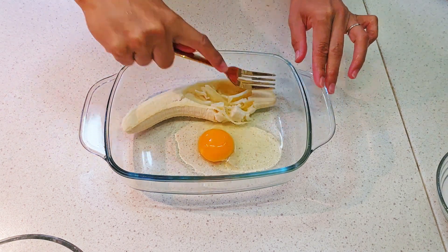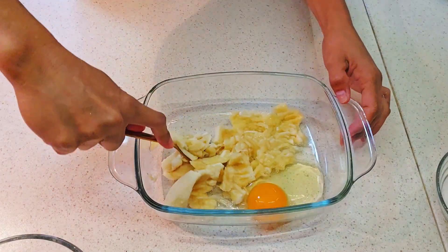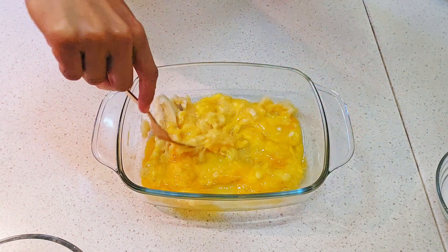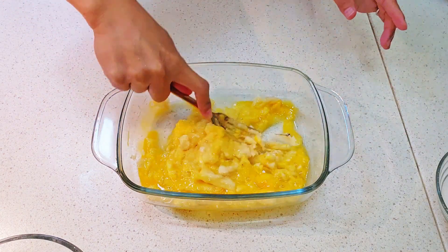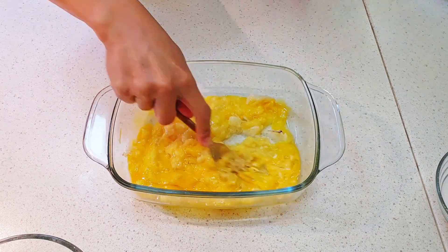So we have banana, so we mash the banana, and then we add the egg together. We mash well until it will be so soft and dissolved.